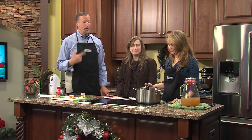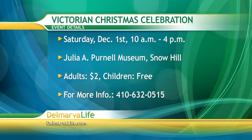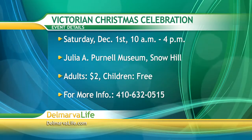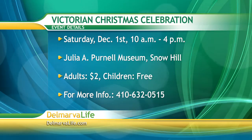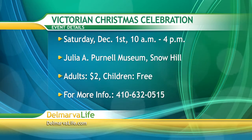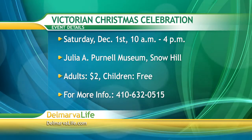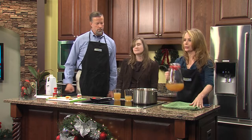Let's get the event details so people know where and when to go. It's Saturday, December 1st from 10 to 4 at the Purnell Museum in Snow Hill, right on Market Street — the main street that runs through Snow Hill. General admission for adults is two dollars, and for children it's actually free this year, courtesy of the Berlin Ocean City Optimist Club, who is sponsoring that.